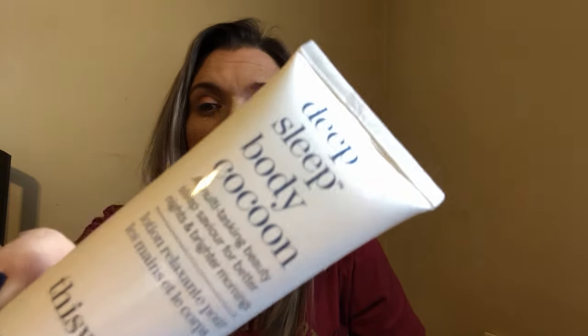Next up is this Deep Sleep Body Cocoon — a multitasking beauty sleep savior for better nights and brighter mornings. Is this like a lotion? It says: when used nightly after bathing and before bed, it restores and nourishes the skin while you sleep. Okay, so that's what that looks like.